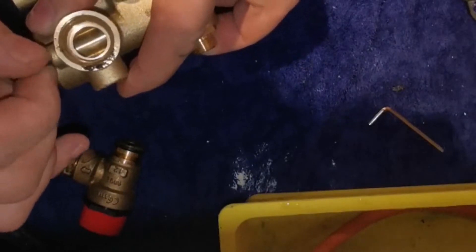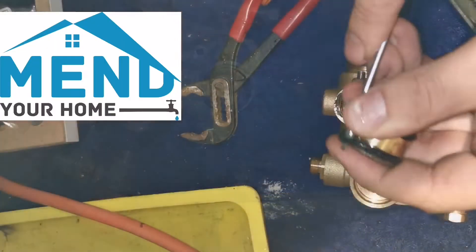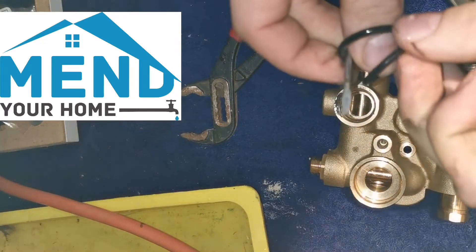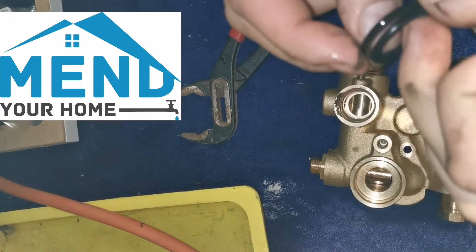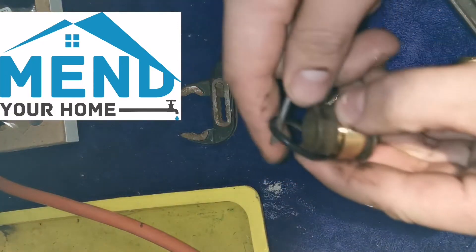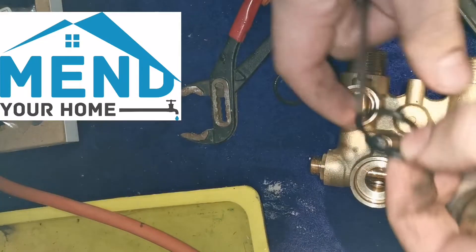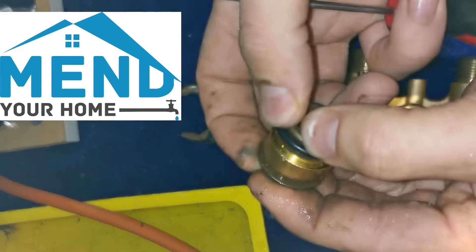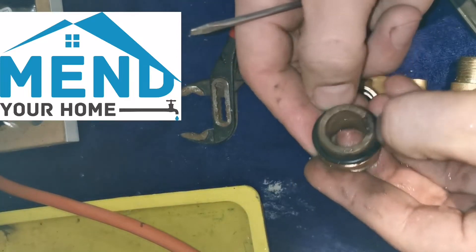You can just undo the top bit. As you can see they don't even give you the screw or anything. So the only bits I'm replacing here are the O-rings, and I'm just checking the sizes, making sure they're the same size as the old ones, and matching them up because they are two different sizes. Plunk them on there.